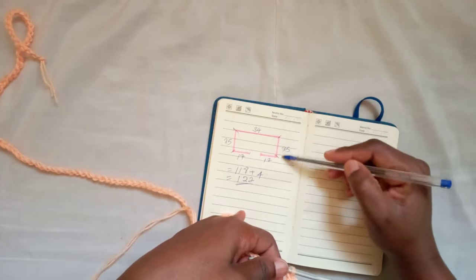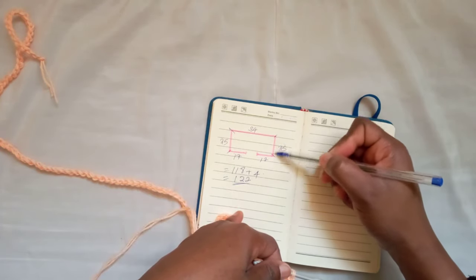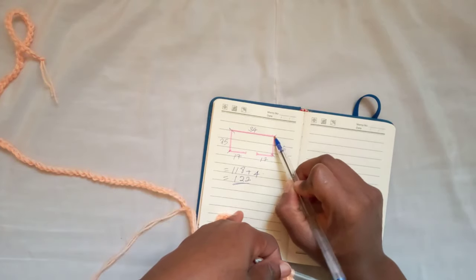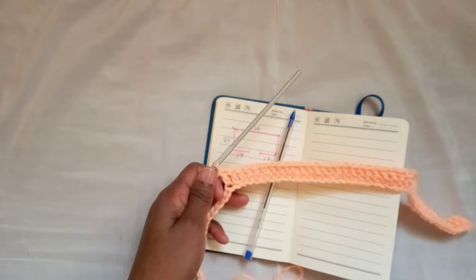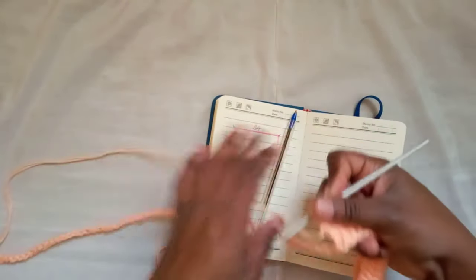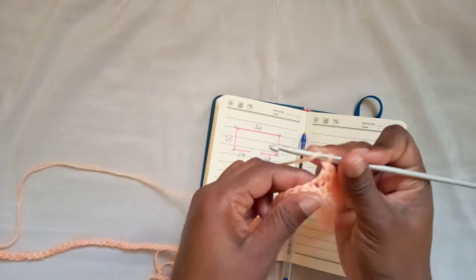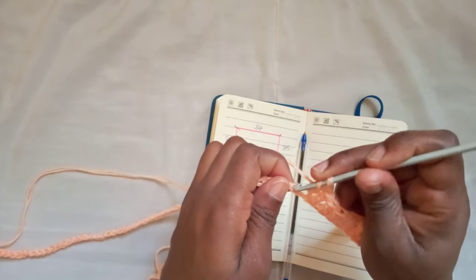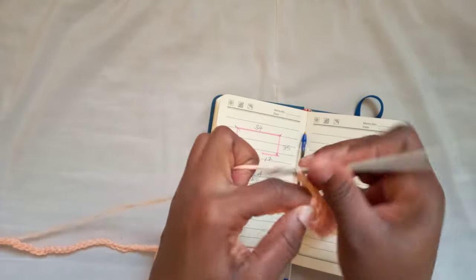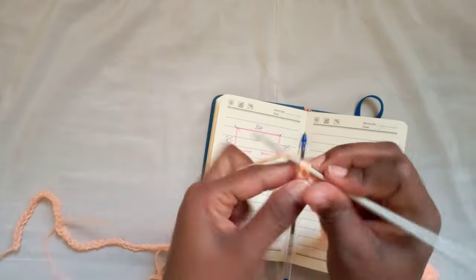For the arm side we go into the next 25 stitches — however many you need. I'll go into the next 25 with a double crochet. Once I've reached my 26th I'll stop. I've just finished going into my 25 and it's time to do our next corner: insert a double crochet, chain 2, and another double crochet into the very same chain.